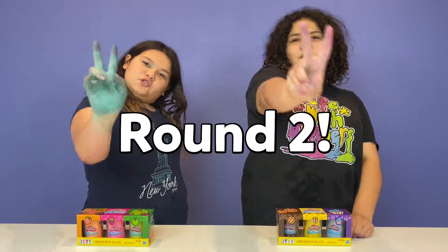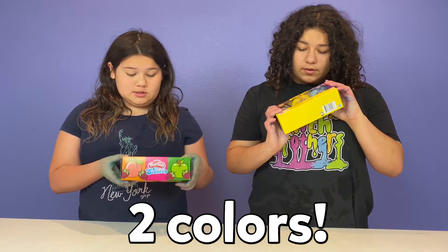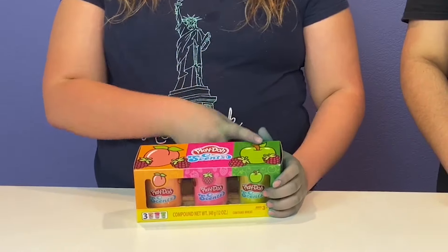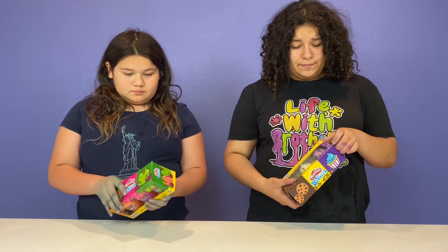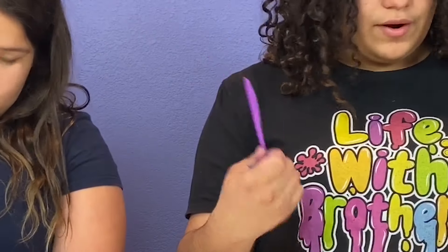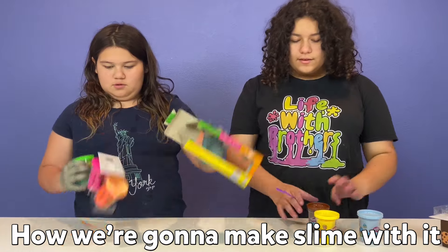So it's round two. We have these Play-Doh scents — I think they're supposed to be slime, I'm not sure. But each container fits in two colors and that's really cool — half and half. I have peach, raspberry, and green apple. And I have chocolate chip cookie, popcorn, and cupcakes. Let's open them — that's tape on the side.